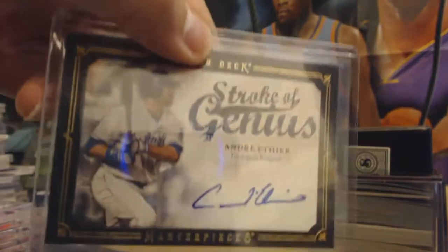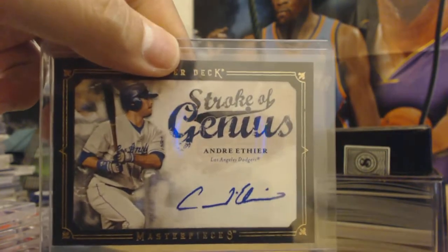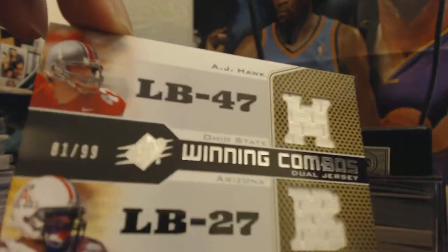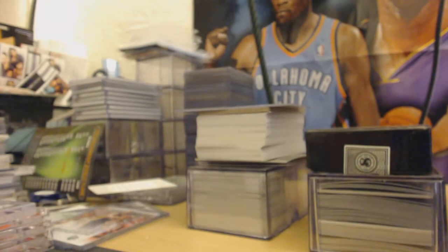This is a baseball card if you guys want it — trade or sell. Andre Ethier, so Dodger fans out there, it's baseball. Next up, AJ Hawk and Lance Briggs — 81 out of 99, combo jersey, winning combos.